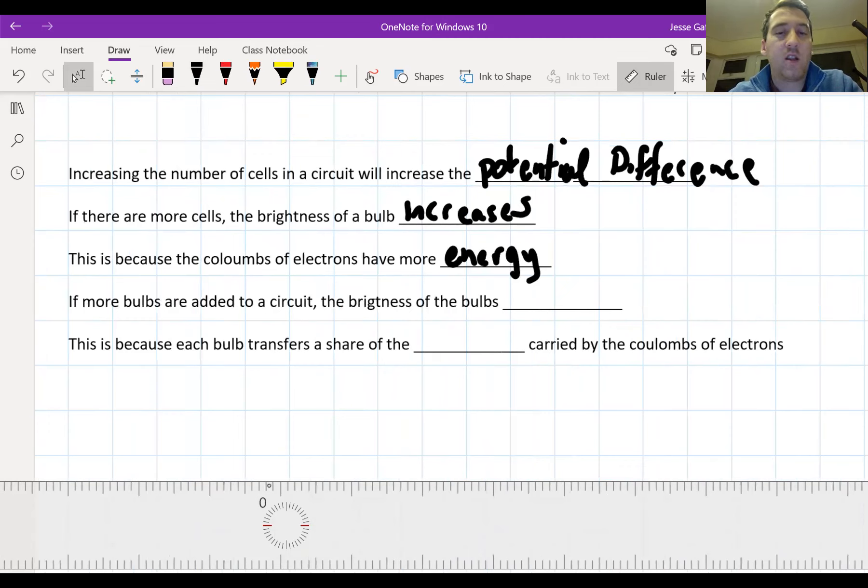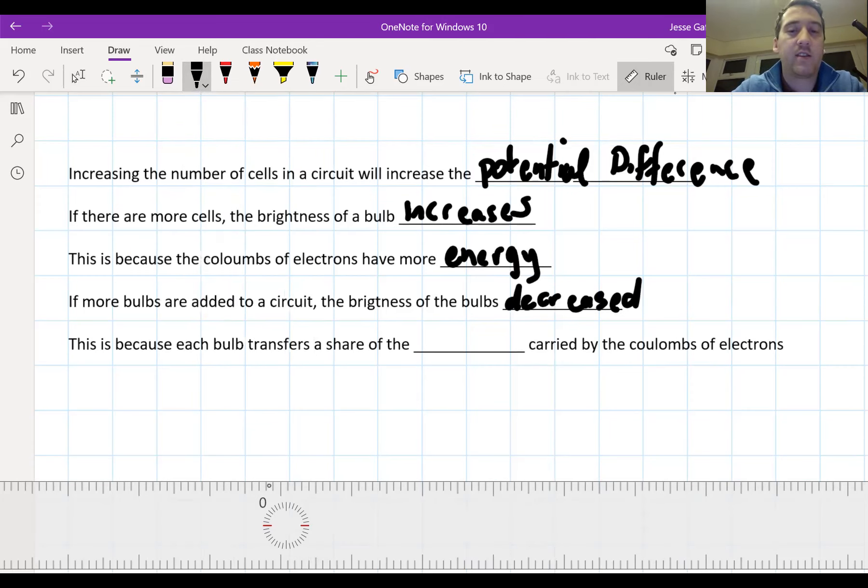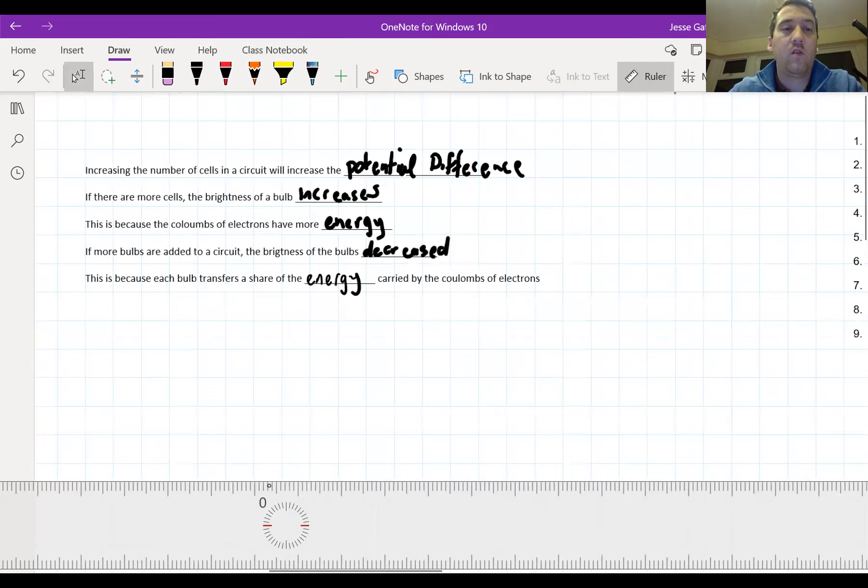If more bulbs are added to the circuit, the brightness of the bulbs decreases. More bulbs means the potential difference seems to get split - the energy getting transferred is split between the two bulbs, so it's not all belonging to one bulb anymore; it's split equally. This is because each bulb transfers a share of energy carried by the coulombs of electrons. Energy is the thing that's carried by the coulombs of electrons. So each bulb transfers a share of energy carried by the coulombs of electrons.